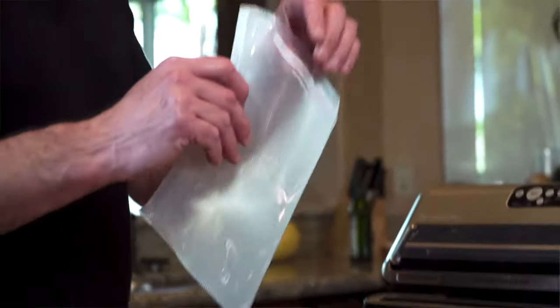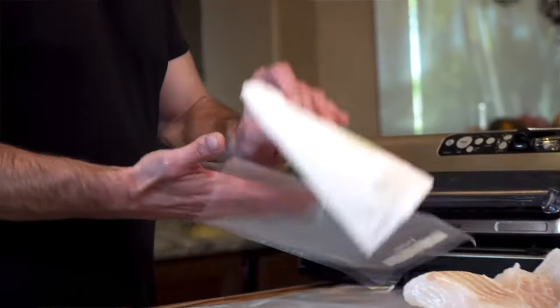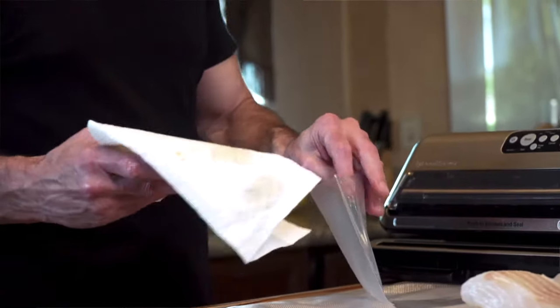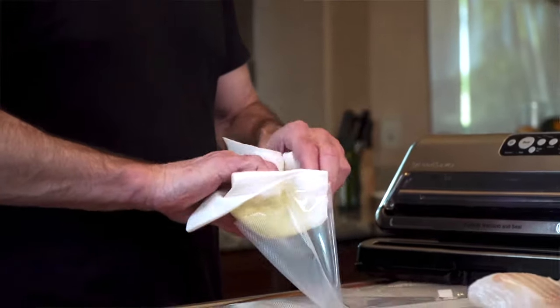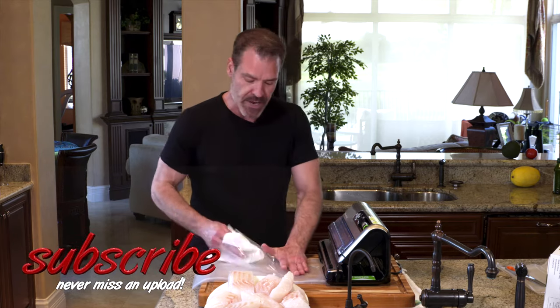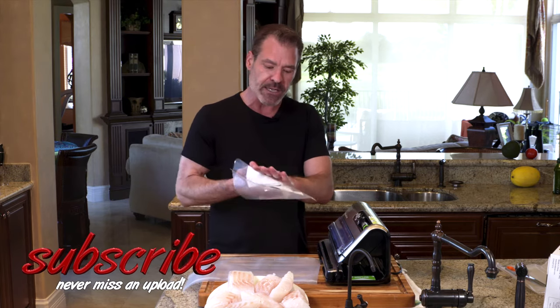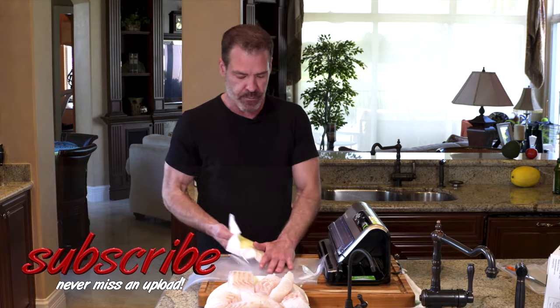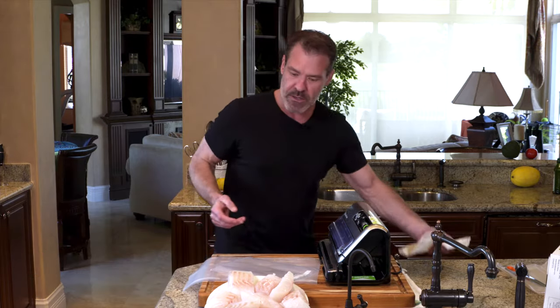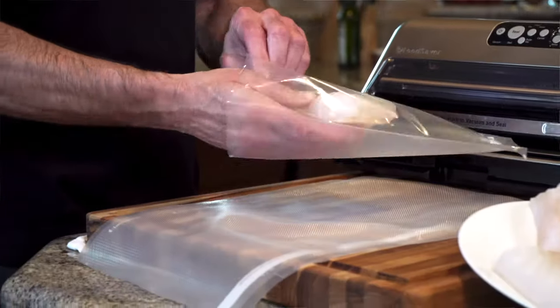We'll start off with one of the pre-made bags. Cod is a really lean fish — it doesn't have much natural fat to it like salmon does. What I've found is that the cod might stick after it's been in there a while, particularly if it's been frozen. So I've got a little bit of olive oil on a paper towel that I rubbed on the inside of the bag to prevent it from sticking later.